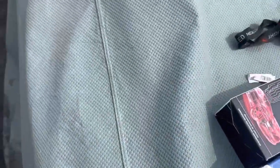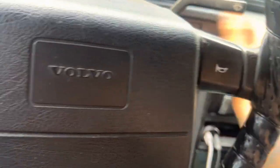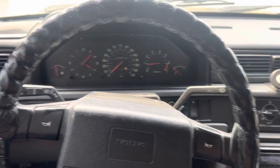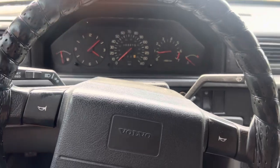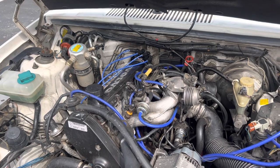Everything's in — fingers crossed. Spark plugs are back in, rotor's in, cap's in. Moment of truth. Well, I don't know if that fixed it. It's a good thing I got that fixed, but it still does that rough idle for the first 30 seconds or so.